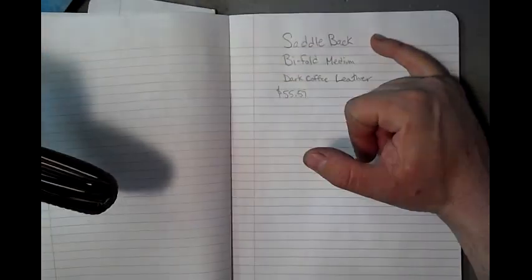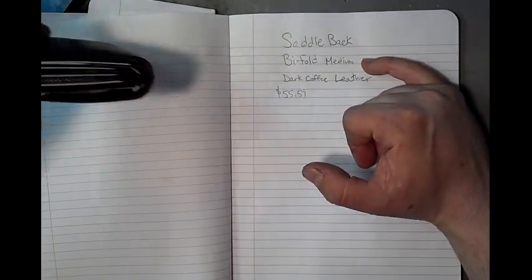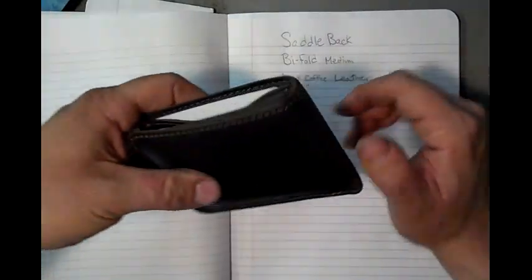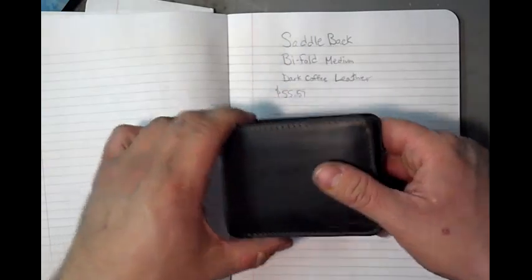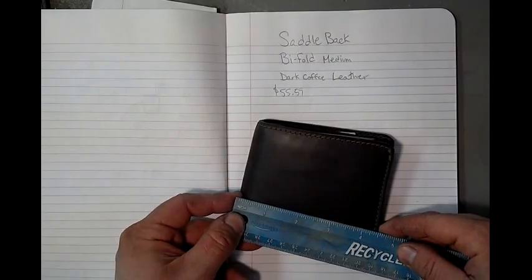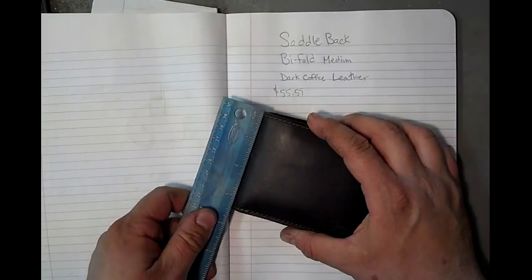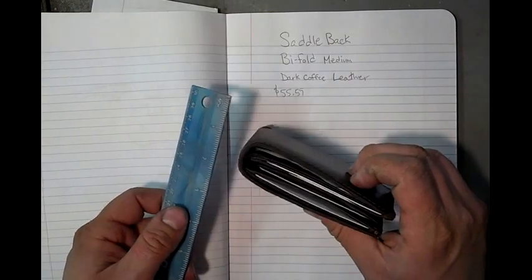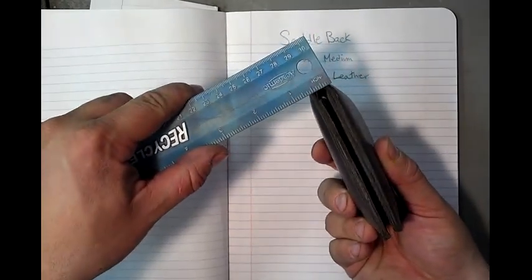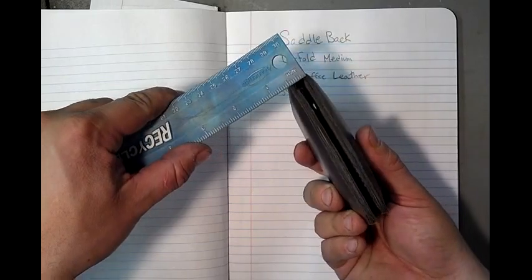So I bought this bifold wallet. It's made by Saddleback — it's the bifold medium size. For me it is actually a good size; it's not too large, not too small. I'll even throw in a ruler measurement: four and a half inches long, three and a half inches tall. Thickness depends on what you carry, but ultimately this thing will come about half an inch thick when it's brand new.